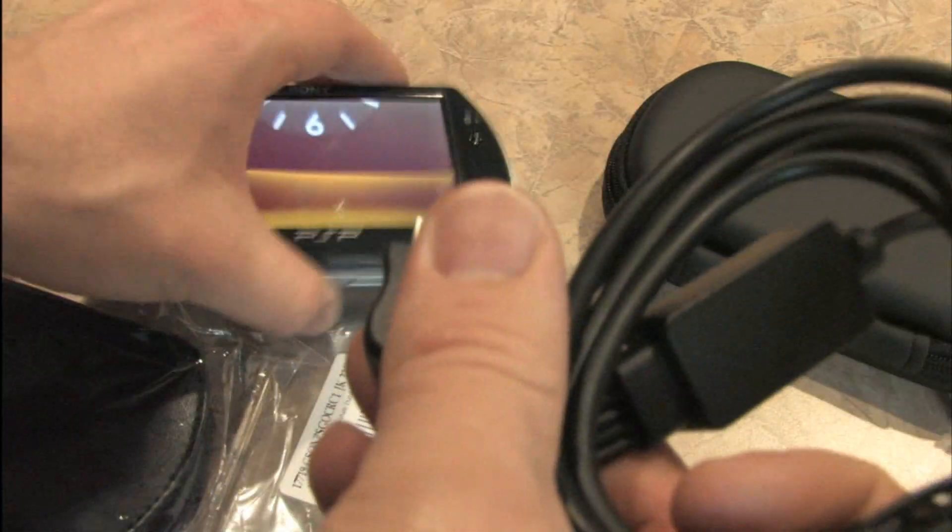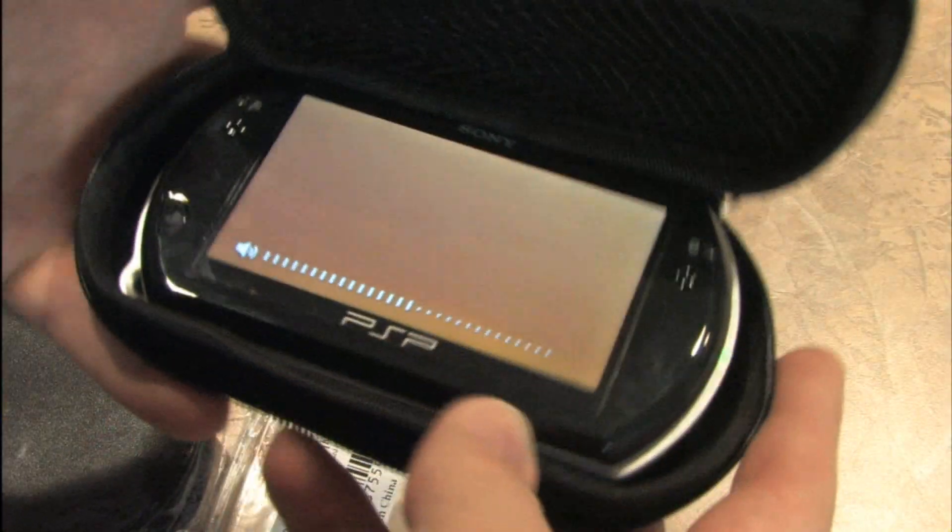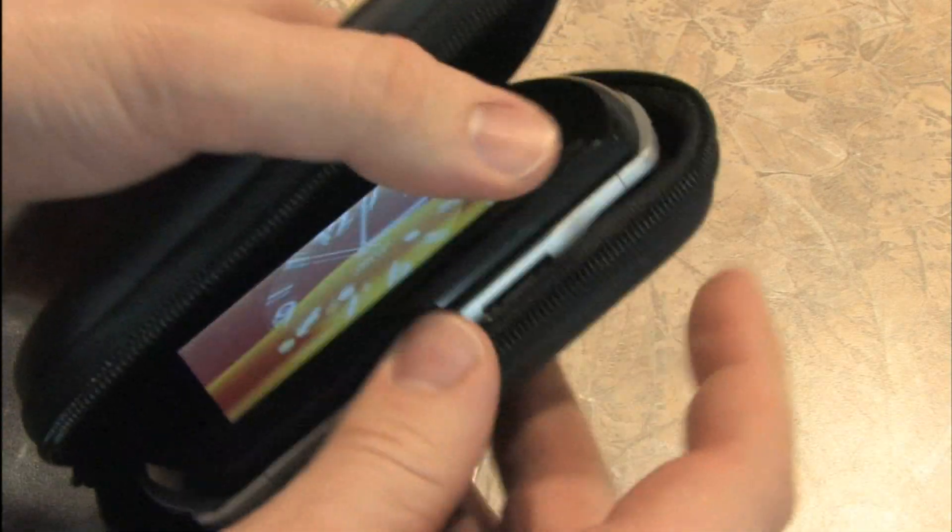Not only did I get these cables, I also got a handy carrying case for my PSP which fits in there. Then I can zip it up and carry it, and not worry about scratching the screen even though I have a screen protector on there.